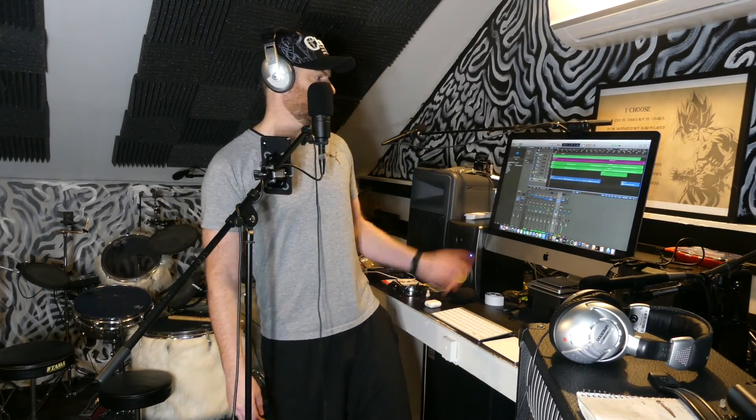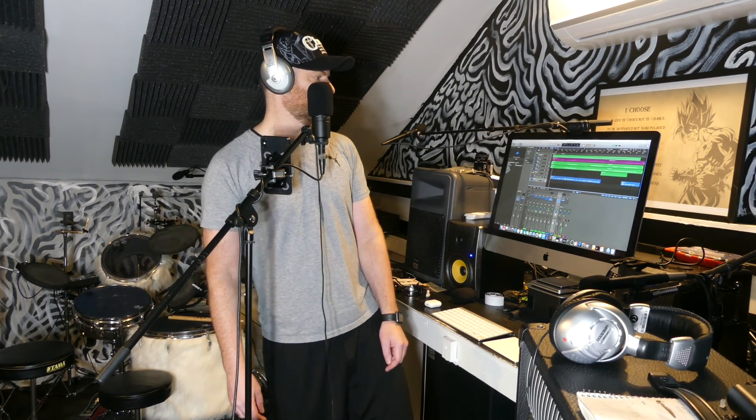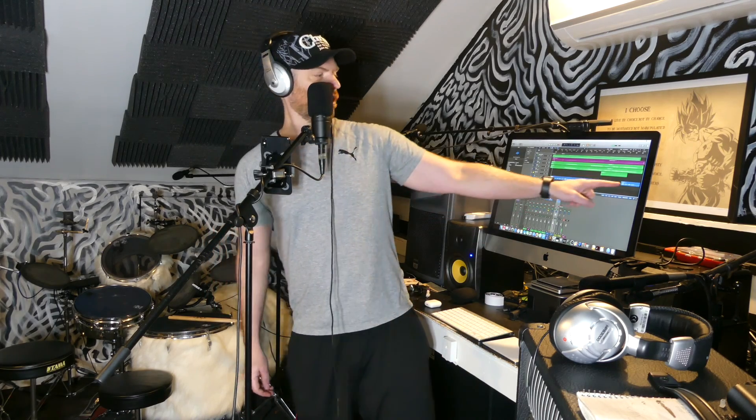The vocals are done. I'm not going to do any harmonies — I think that's cool. I did it in one take. I cut the silence in the guitar solo. The vocals are the blue line, if you can see that.